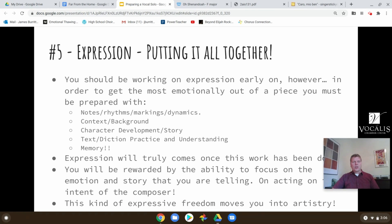Speaking of expression — this is our last step: putting it all together. You will be working on expression early on and should be trying to be expressive in your singing from the start. However, in order to really work on expression, you need to be really well memorized — that will get the most emotionally out of the piece. So only after you've become memorized with notes, rhythms, and markings, and you understand the context and background of the piece, who your character is in the story, and you're good with the text and diction.